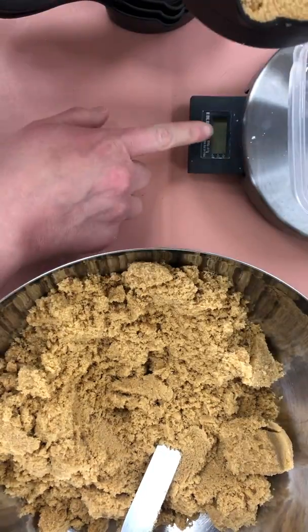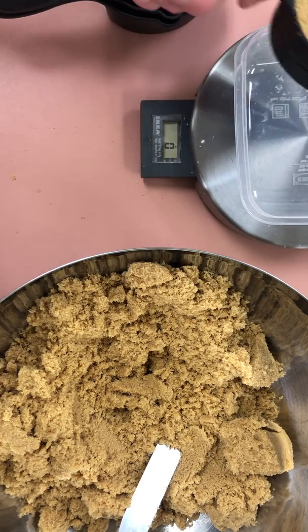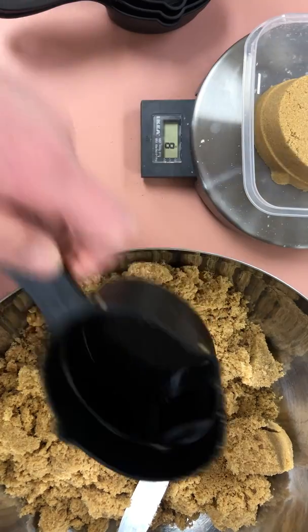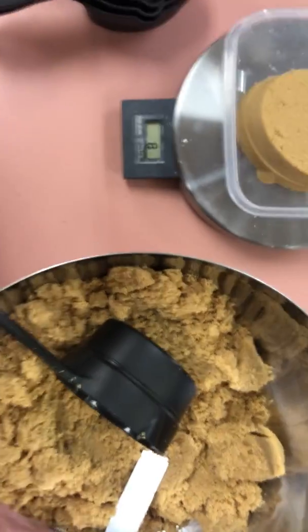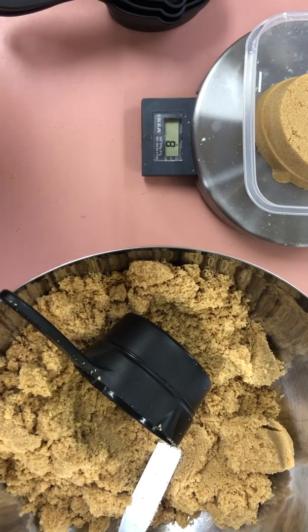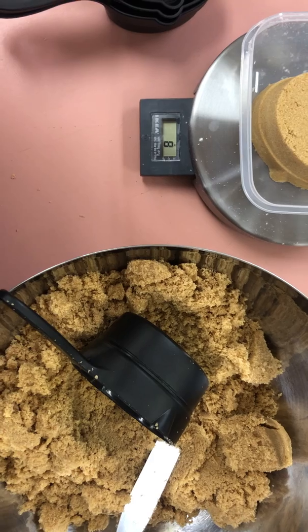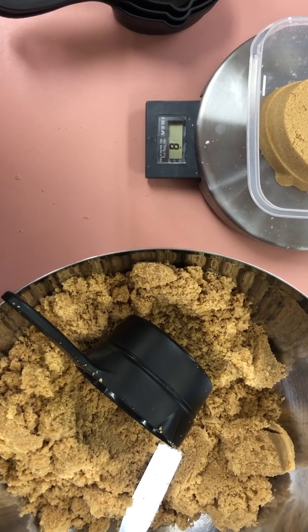Then over here on your scale — these keep timing out on me, I apologize — you will place your one cup measuring cup to get your weight. Each person in your group will do this and you will be sure to record each of those weights. Remember, this is the packed brown sugar station.